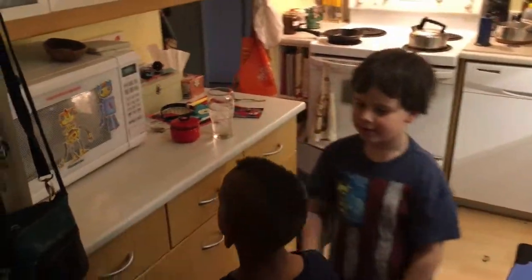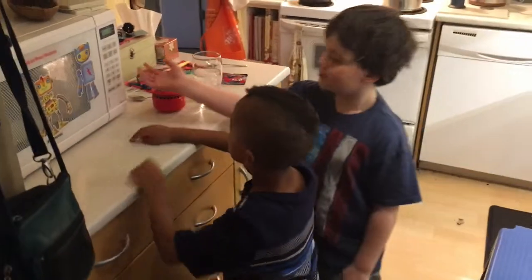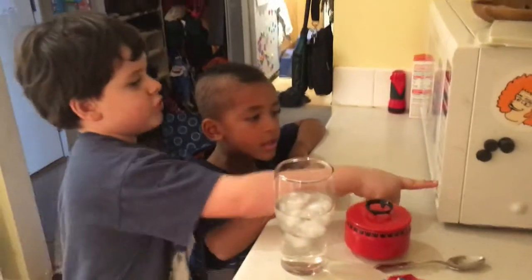Now we just leave it until it beeps. I know, I know, I know. And then when it beeps, we press that. And then we open it up, we stir it, and then — I'm going to punch the button. What? I'm going to punch the button. No, you can't. Actually, that would very much break it, so I have to just push it.